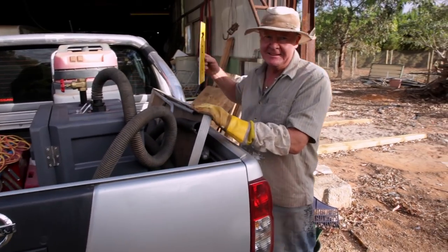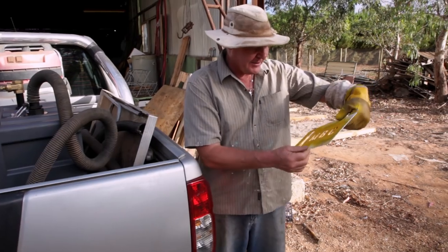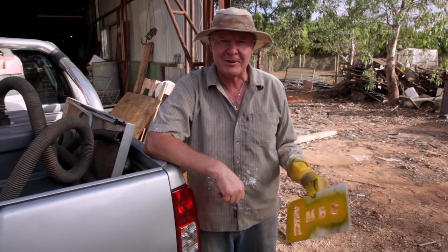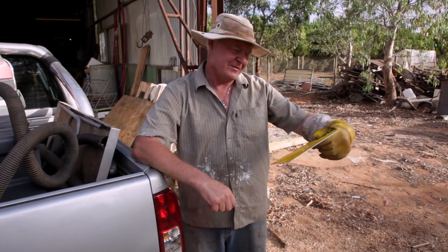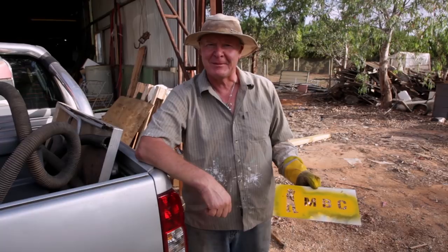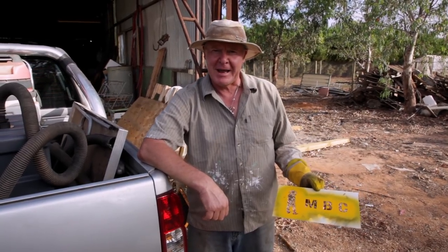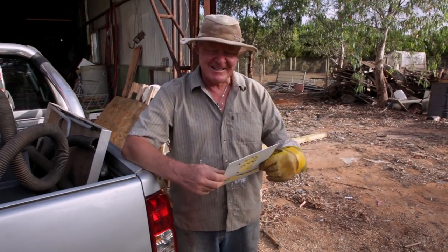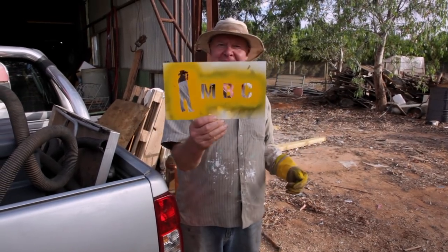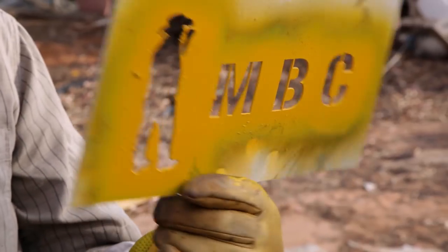We're getting all snazzy here. We actually ordered this cool stencil online because we had a bit of a prototype, as you saw us when we were marking up our other boxes. And then I thought, well, I was looking through the internet and I found these stencil dudes. And these guys actually responded and made me this cool stencil for putting our labels on the box.